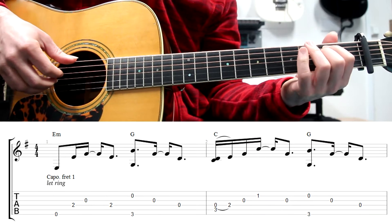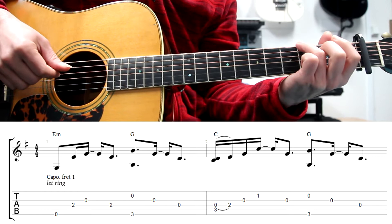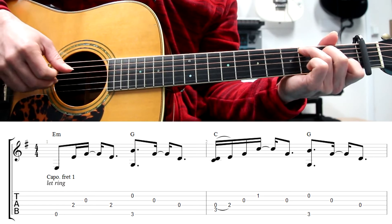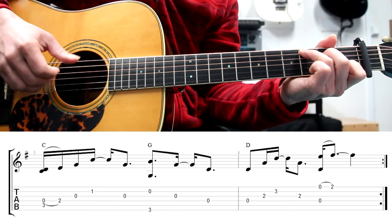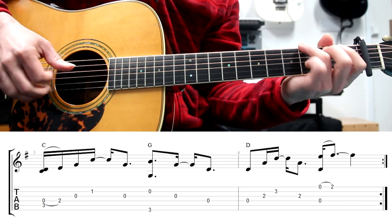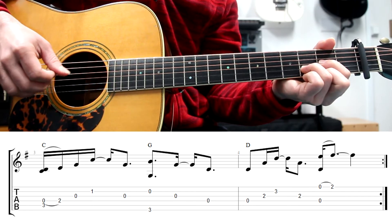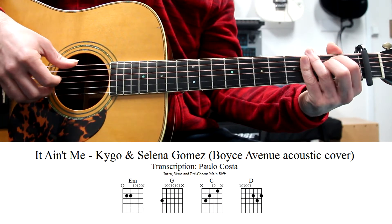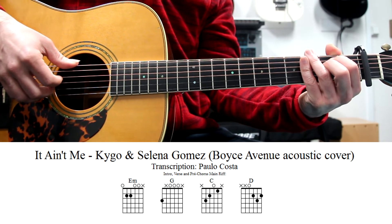Let me play it now slowly. Hi, welcome to this lesson. Sejam bem-vindos a esta lição em português.